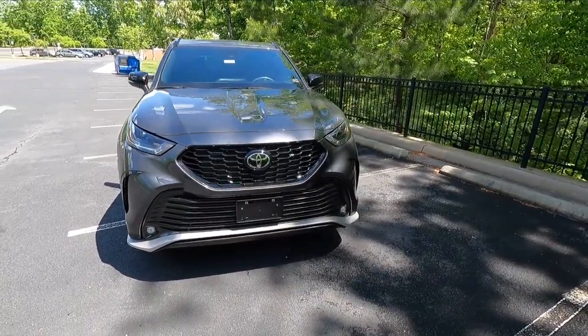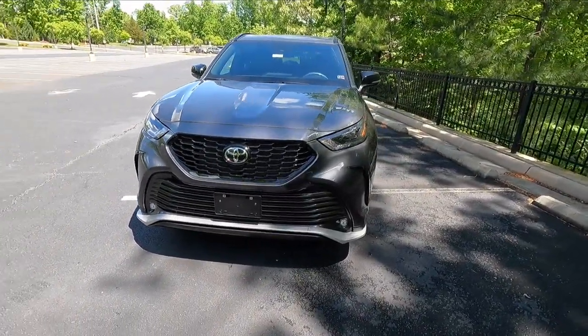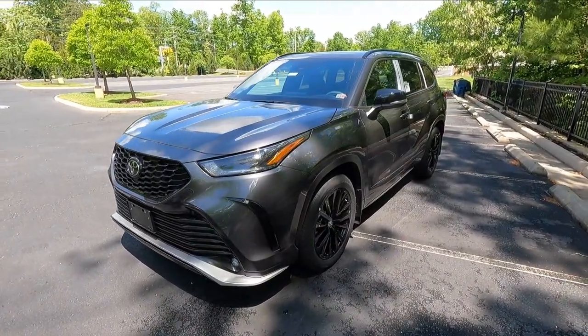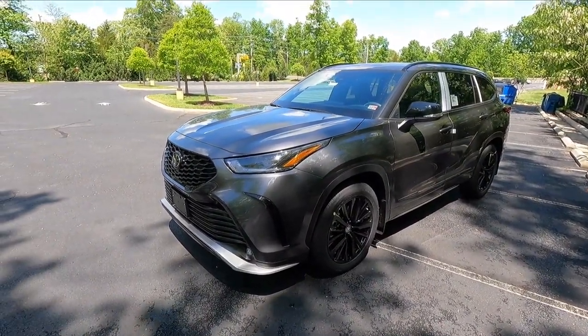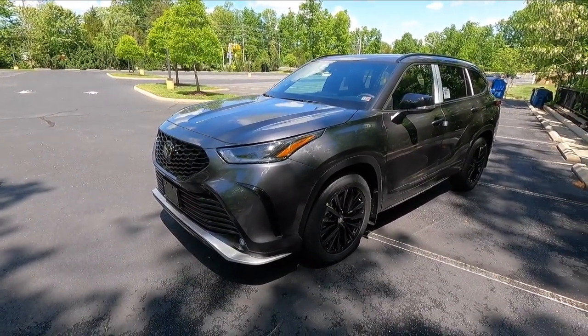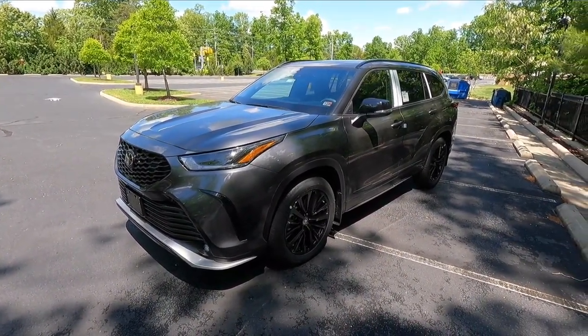Let me know in the comments what you guys think of the design on the 2023 Highlander XSE. I think this thing looks super sporty — it looks great, handles great, and is great reliability-wise. Let's move into performance.